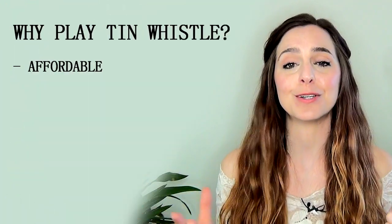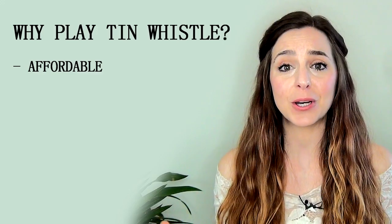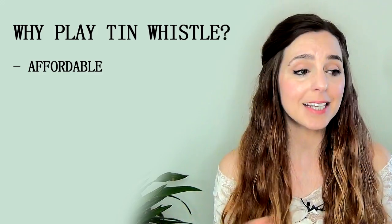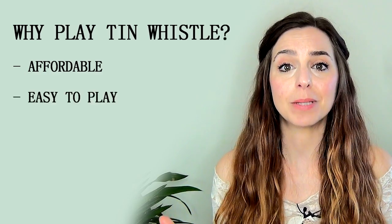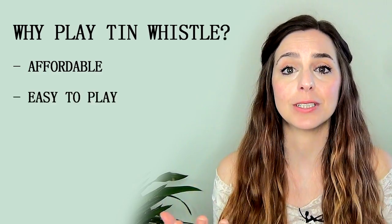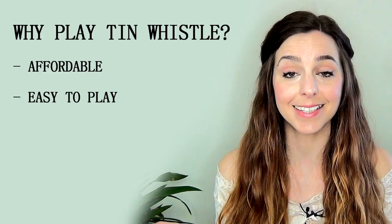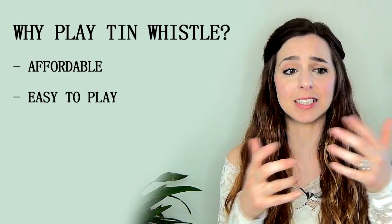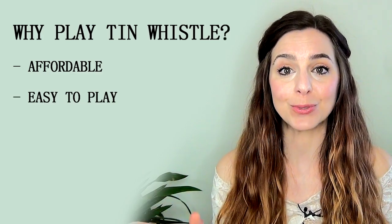Firstly, tin whistles are super affordable — you can pick one up for five or ten dollars, and as far as instruments go that is pretty much unheard of. It is also super easy to play; you don't need any fancy embouchure, you just blow through the top of it and there are six holes to cover. Those holes don't even need to be covered in strange combinations — you literally just go up from the bottom to the top. It is super simple.